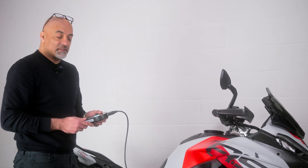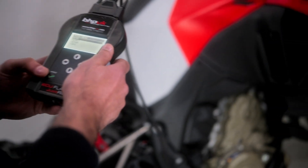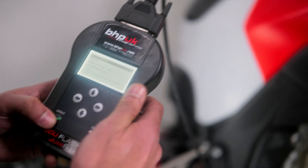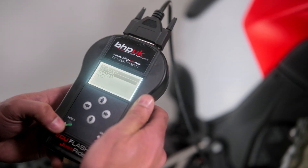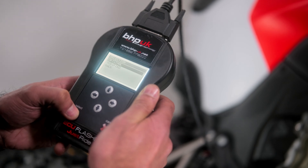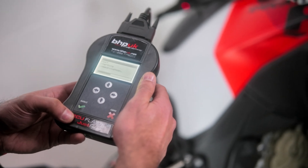If you need to put the bike back to standard, it is the same procedure. Plug the bike into the diagnostic port, click on Work, and when you select Writing it will give you an option of Original or Modified. Simply select Original and follow the prompts in exactly the same manner as with the modified file.